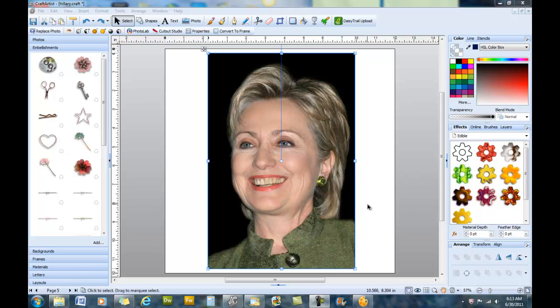In this tutorial we're going to work on some basic photo editing techniques in Craft Artist and DSA2. In this picture of Hillary Clinton, what we're going to do first is be like plastic surgeons and take a few years off of her. She doesn't necessarily need it, but this is just for fun.